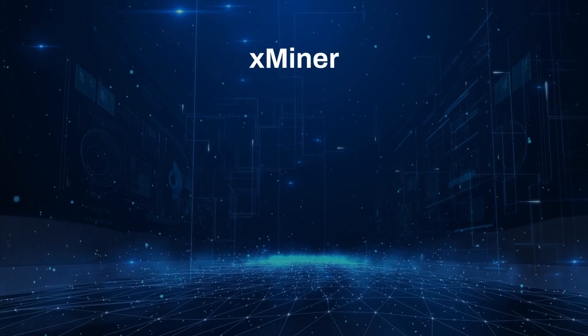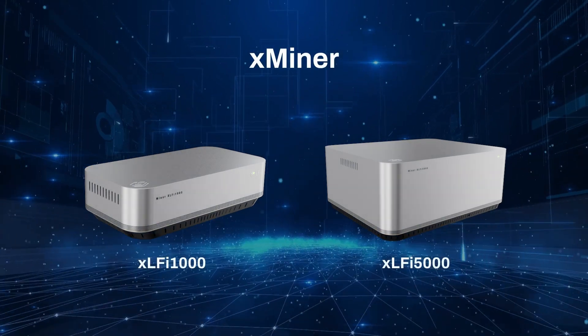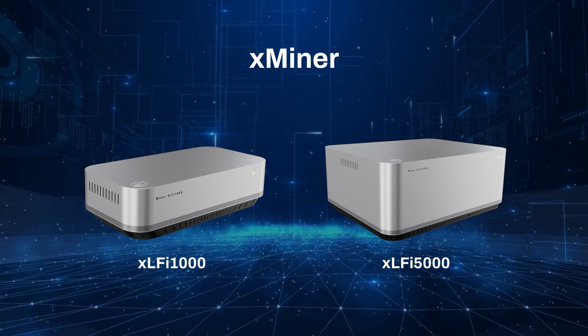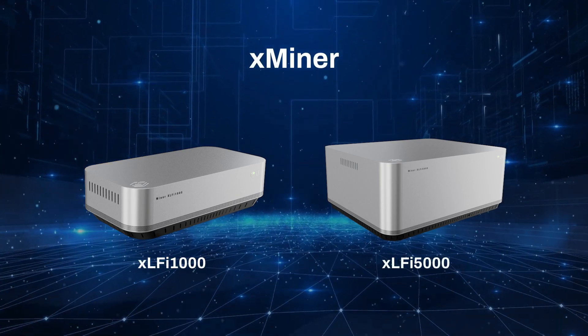Xminer is a minting hardware that runs in two versions: XLFI 1000 and XLFI 5000. They are specialized devices or equipment used for minting digital assets. You can choose any of the two, let it sit in your house, and it will start minting tokens for you.